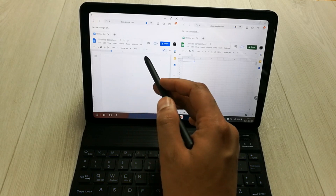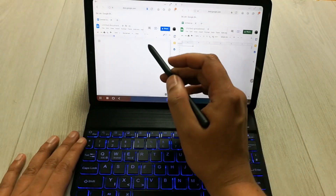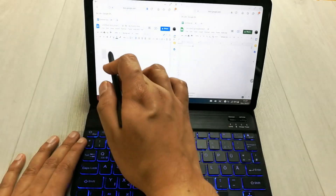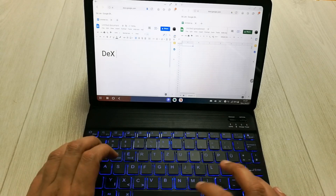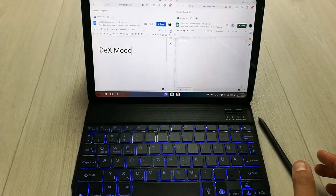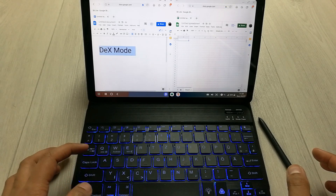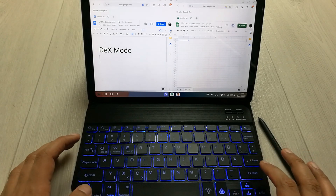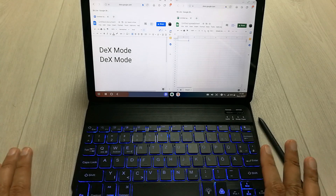If I want to write something here I'll use my keyboard. First, I'll increase the font size. You can see the keyboard is working perfectly fine in DEX mode. I'll try a shortcut like Control+A to highlight, then Control+C to copy, and then I'll paste it here to see if it works.